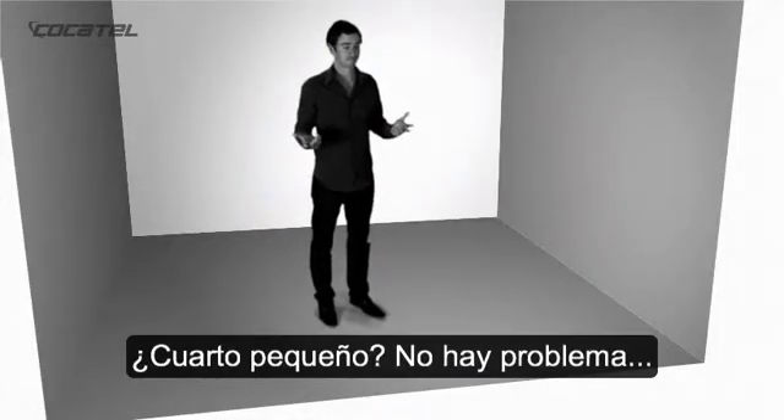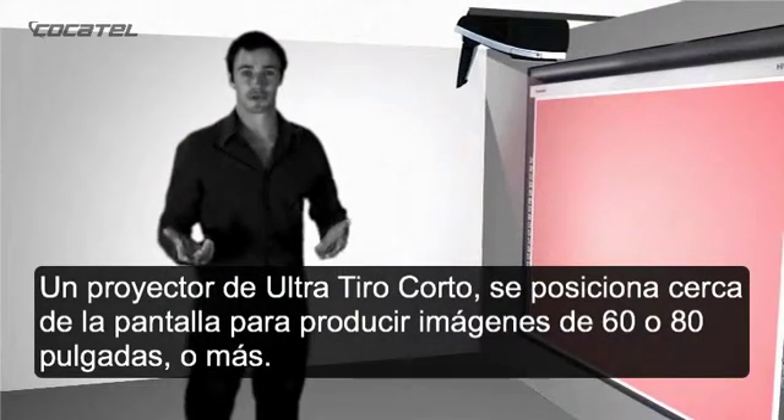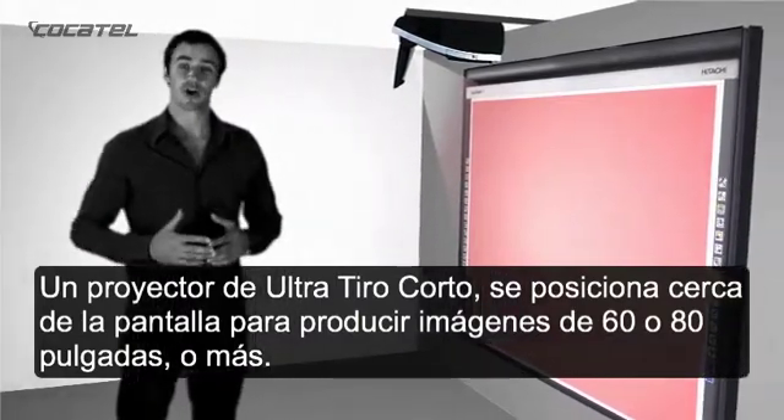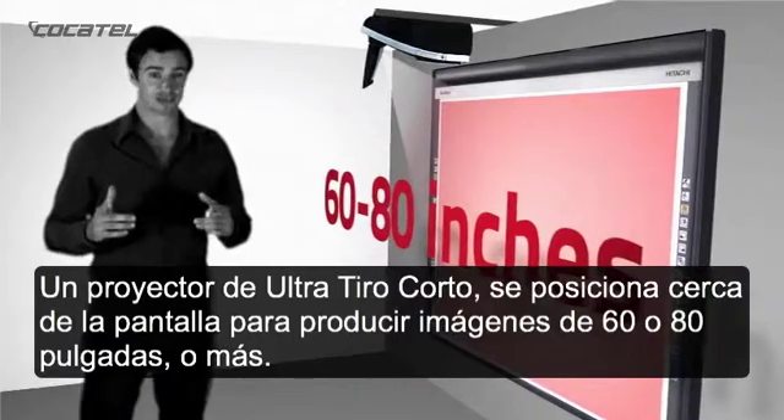Small room? No problem. An ultra-short throw projector sits very close to the screen, and can still produce images of up to 60 or 80 inches or more.